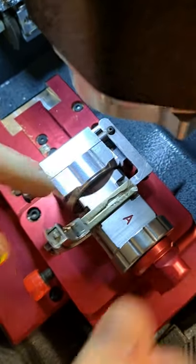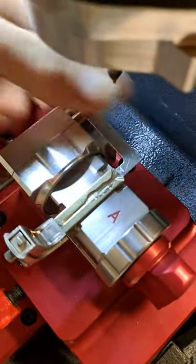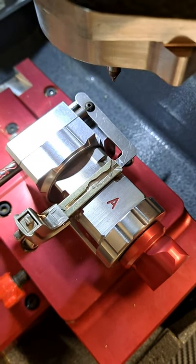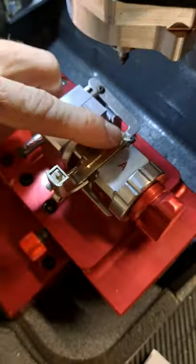Clamp it down and make sure it's in there good so it's not going to pop out when you're cutting it. Then proceed in cutting your key.